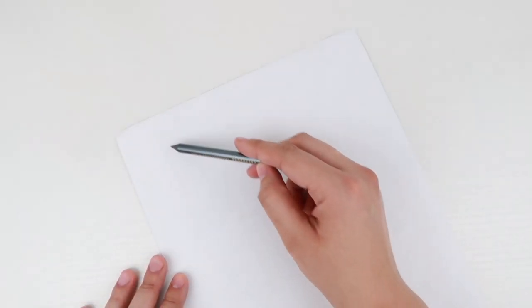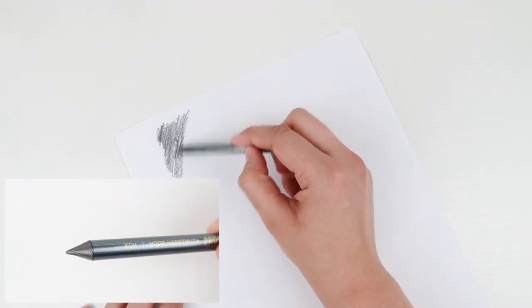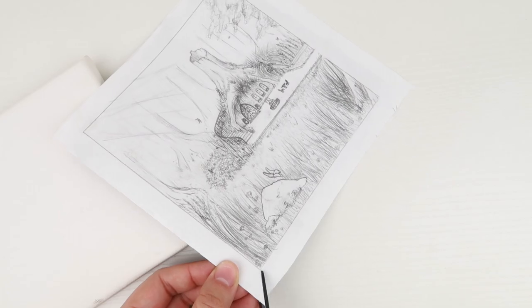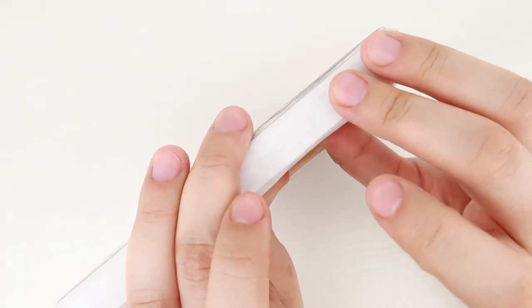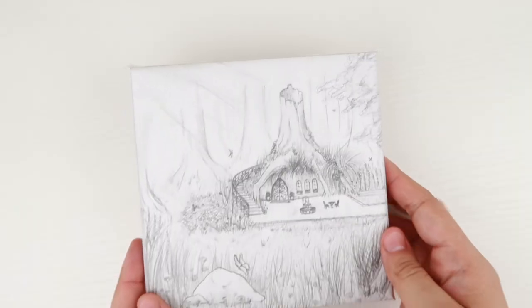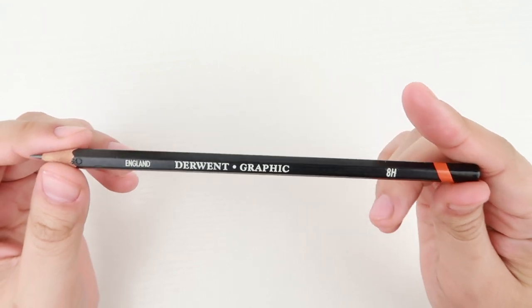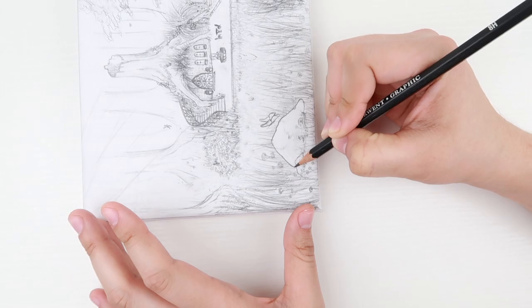The first thing I have to do is transfer the drawing to the canvas. I do that by shading the whole back of the drawing with an 8B graphite pencil, which is an extremely dark graphite pencil. After shading the back, I cut the edges of the drawing to tape them to the edges of the canvas, and then I used an 8H graphite pencil, which is an extremely light graphite pencil, to trace the image onto the canvas.